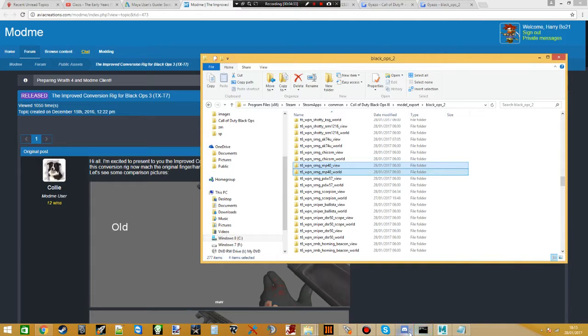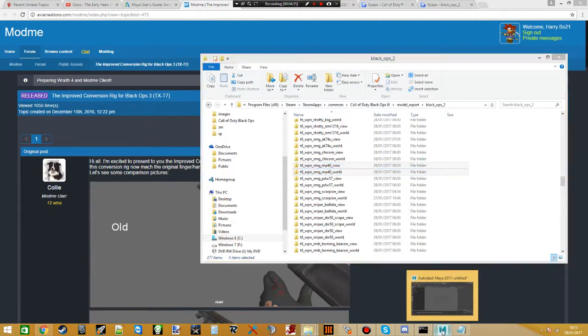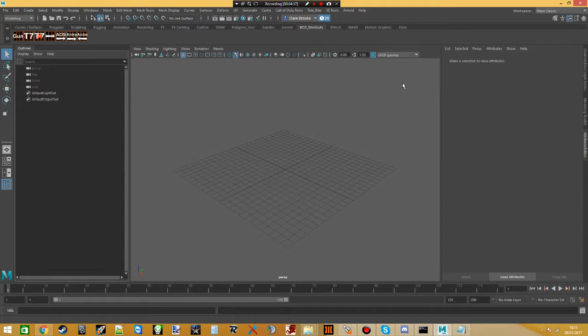Now we need to open up Maya. I recommend using Maya 2016 or above — I'm using 2017, I've got a free trial. The reason is I had 2012 and 2014, but the rig was created on a student version of Maya 2016, so it doesn't open correctly in any older Maya. A lot of joints were missing and it gave errors at the bottom when you tried to open it — it just wasn't really usable.